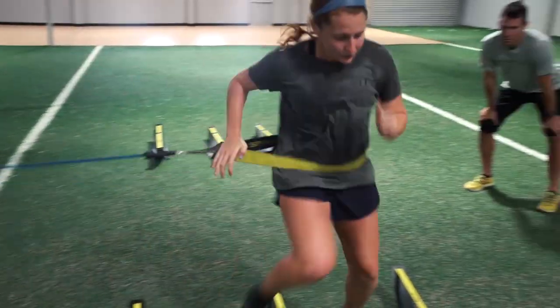As a coach, I can now step back, watch the resistance do the work, and coach the athlete, as opposed to trying to resist, coach the athlete, and see if they're doing things right or wrong.